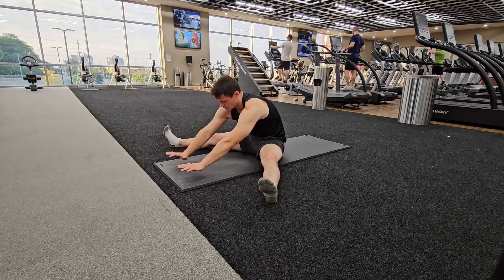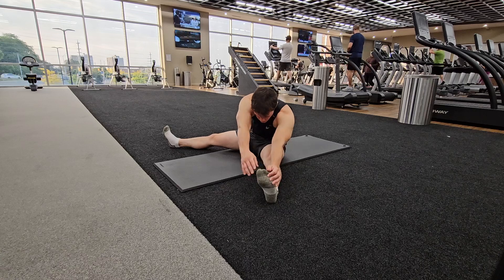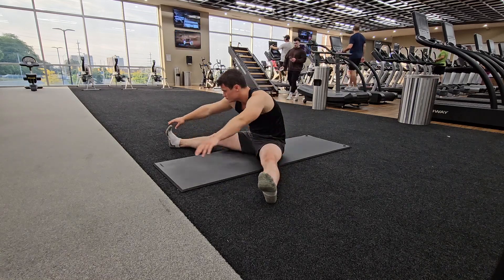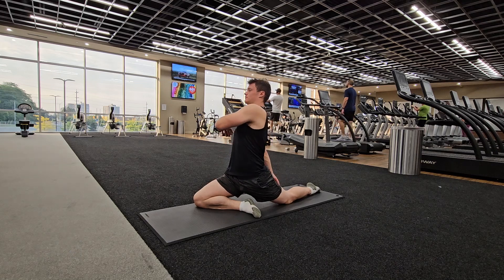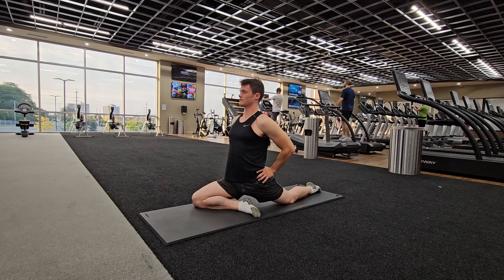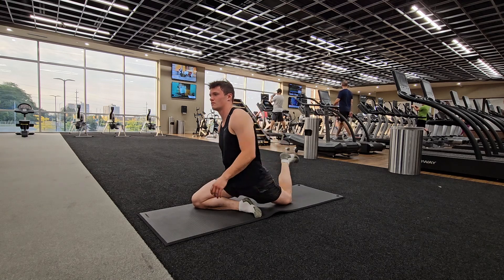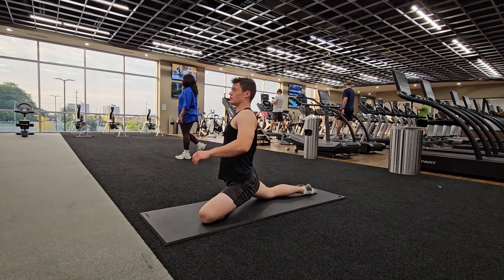Then just leaning forwards — I feel this one right in the hips — and then going from side to side again. Next we have the pigeon pose, going upright and then twisting a little bit, feeling it in the lower back and the hips as well. Bring the foot up — really stretches out the hamstring.